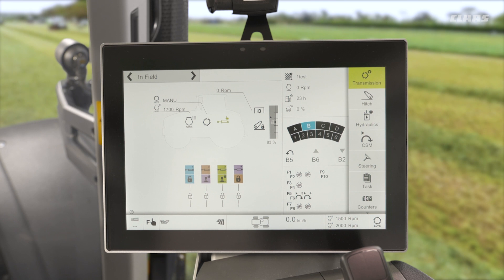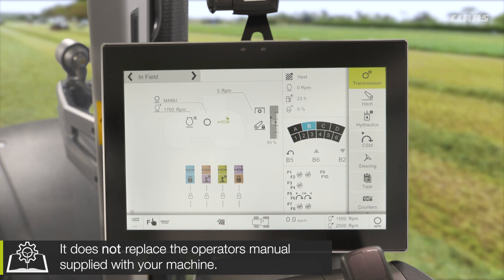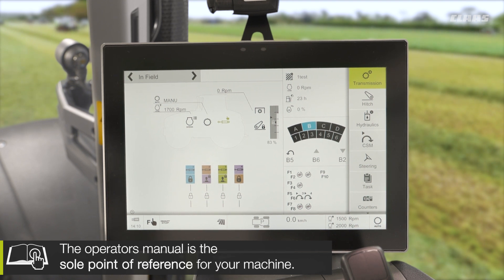So you join me back up in the cab of our Cebus hexashift machine, looking this time at some of the general settings that we can make in relation to this transmission — settings that will really dial the transmission into being your specific tractor and making it feel that way. So how do we do this and what can we do?